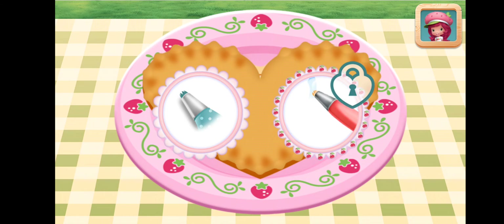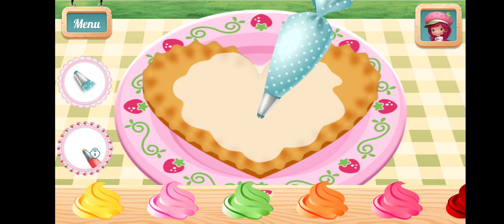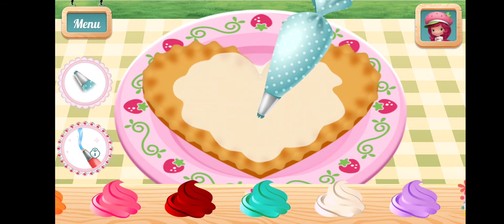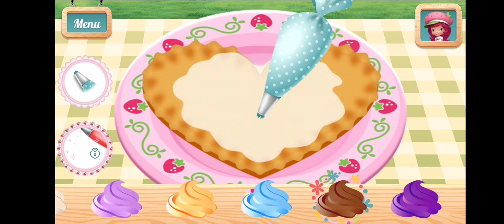You can add icing to make your pie extra special. Chocolate icing!